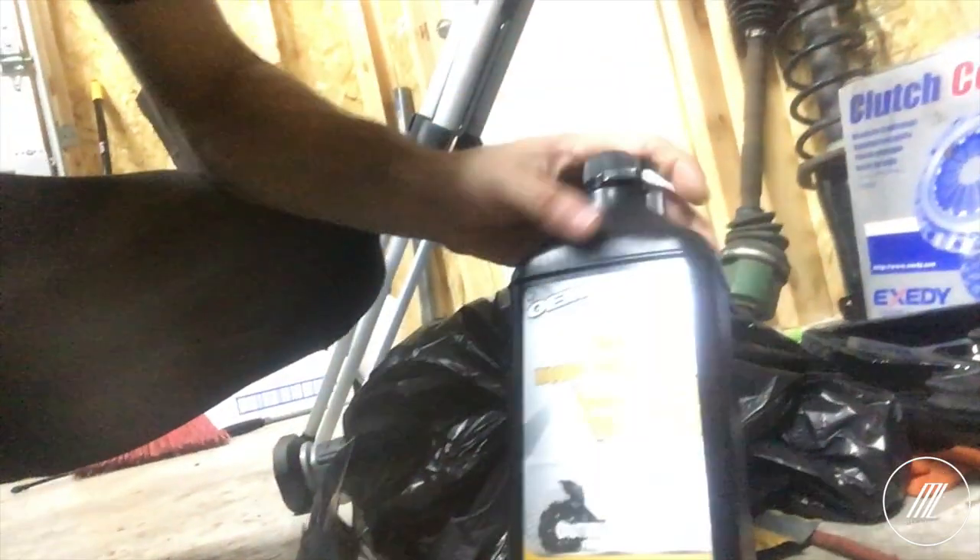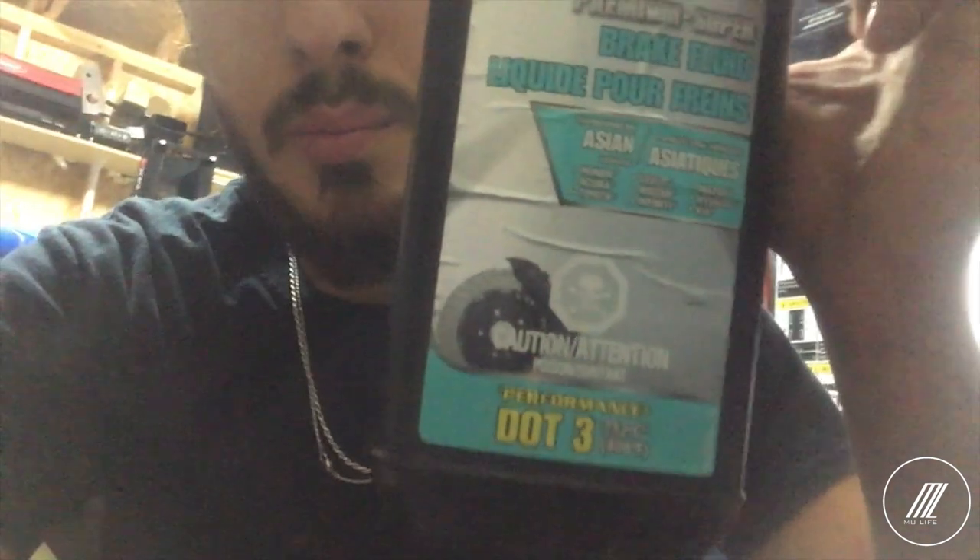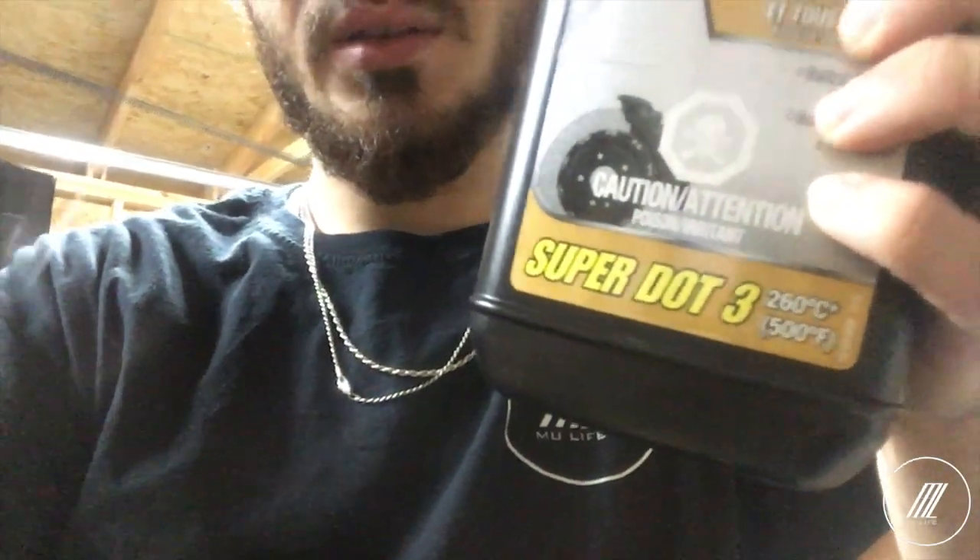Stay tuned for the next video — I'm going to do a complete brake fluid flush. This is a new brand I'm trying: premium super brake fluid, DOT 3. The OEM one for Mazda I've been using is also DOT 3, but I've been having some issues so I'm going to try this other brand. If that helps, we fix the problem; if not, we dig further. This one is rated at 500 degrees Fahrenheit, the other is 463 — I don't know if that'll make a huge difference but I hope it does. Thanks for watching — hit the subscribe button, like and share, and I'll see you next time.